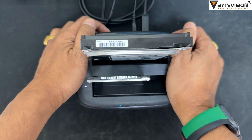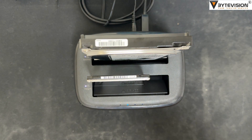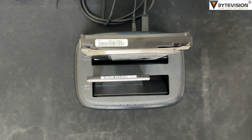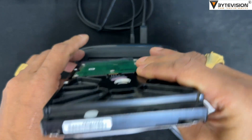Step 4 - The indicator light keeps on in sequence during the cloning. Step 5 - Three long beep sounds will be heard when the clone finishes. Then turn the power off and take the disks out.